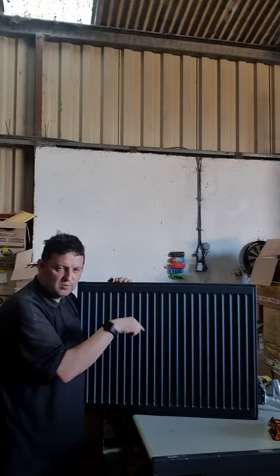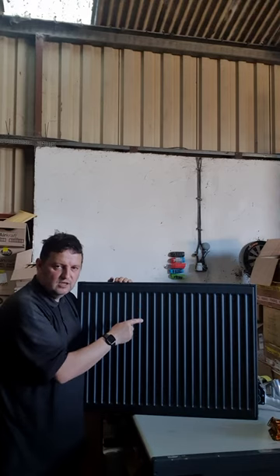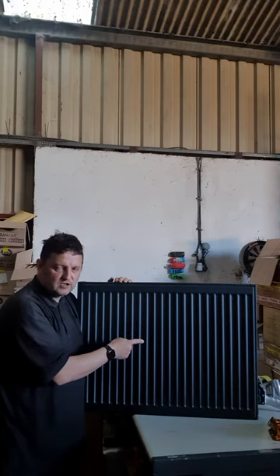If you go to mcdonaldplumsupplies.com, second in from the left is a radiator drop down. Drop that down, go to the green highlighted section which is the compact routers and you'll see all 140 sizes.